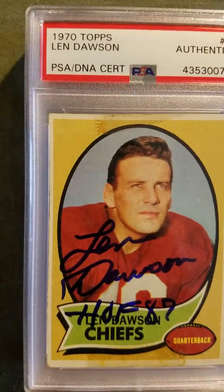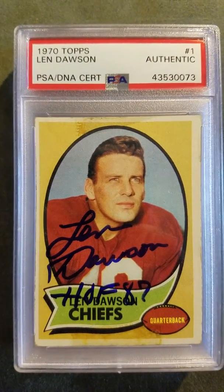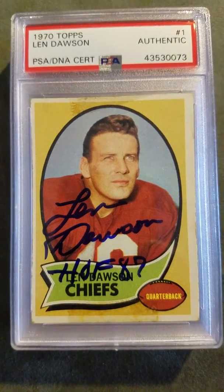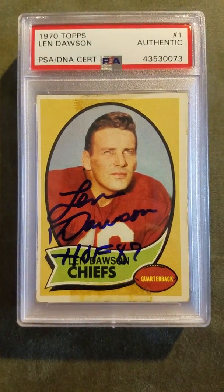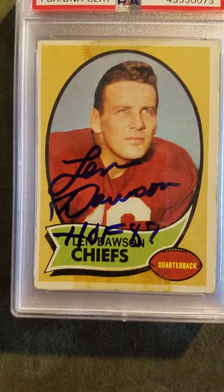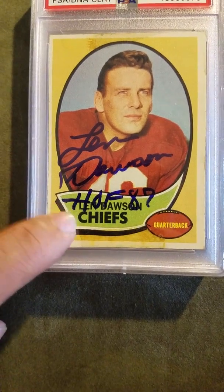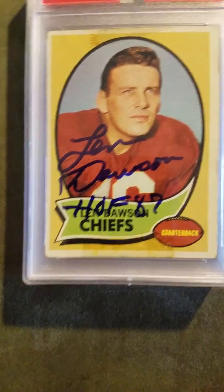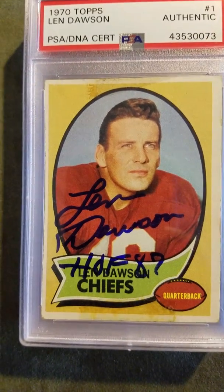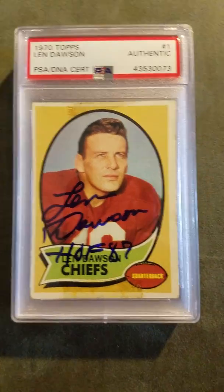Then we have a Hall of Famer — Len Dawson. He signed my card. I sent this TTM through the mail with a ten dollar donation and he signed it. Len Dawson, Hall of Fame 87. I've sent him before and he doesn't always add the Hall of Fame inscription, so I got lucky he included Hall of Fame 87. That was deemed authentic as well.